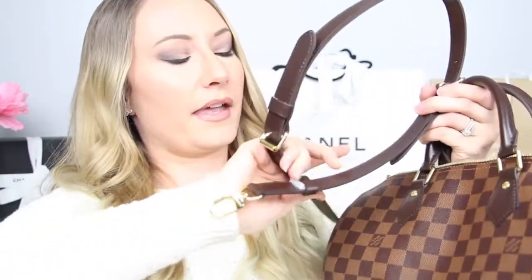This is the Speedy Bandoulière 30 in the Damier Ébène print. For Louis Vuitton novices, let me break that down. The 'Speedy' refers to the style of the bag — that is the barrel style with the top handle and zippered enclosure. The 'Bandoulière' refers to the strap that can be added on.